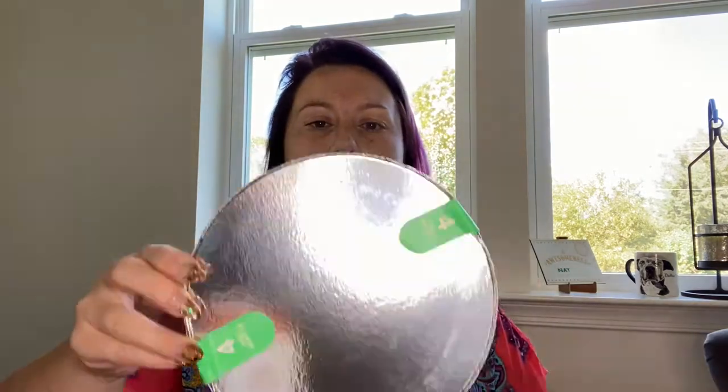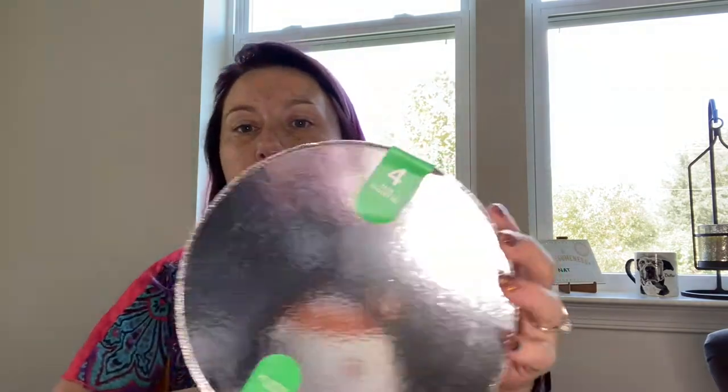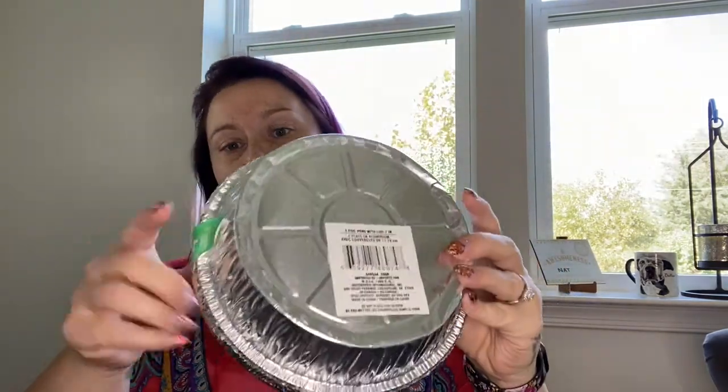I grabbed two packs of tinfoil takeout containers. They each come with four in a pack and they're little takeout containers. I was thinking for leftovers from the party so I can send some home with people. So I grabbed that, and I only have a couple items left — this was a simple, small haul.